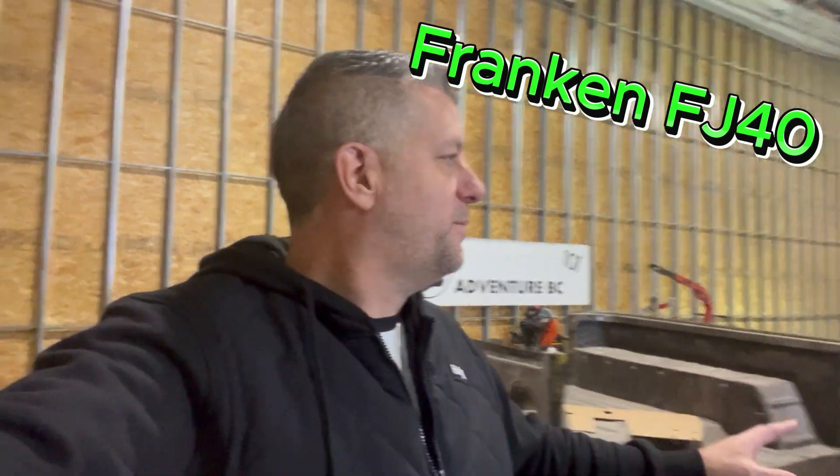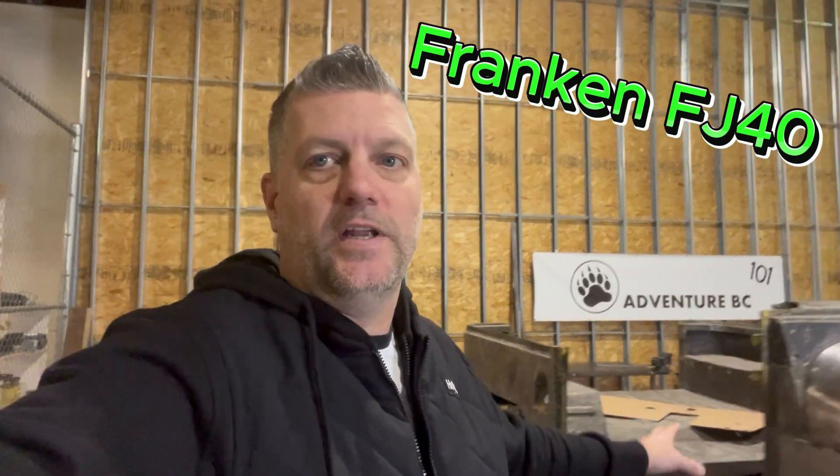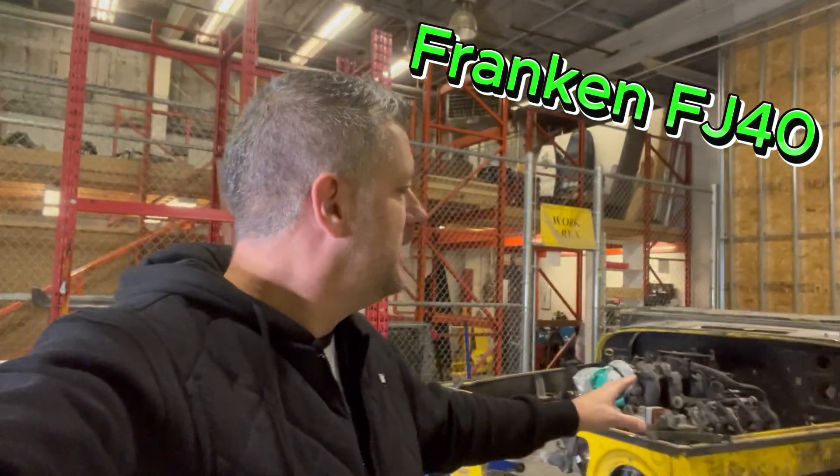Everything else is pretty much stock besides the hood. I've got factory doors and a factory top, but I don't know if any of them will ever go on this because it's going to be more of a summer rig. In the winter I can wear a snowsuit if I want to wheel it.